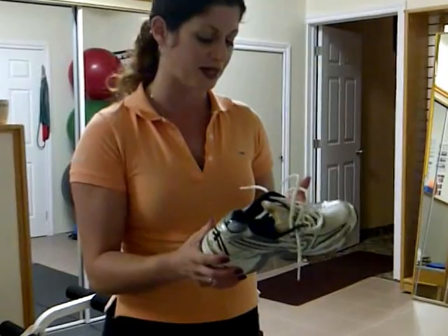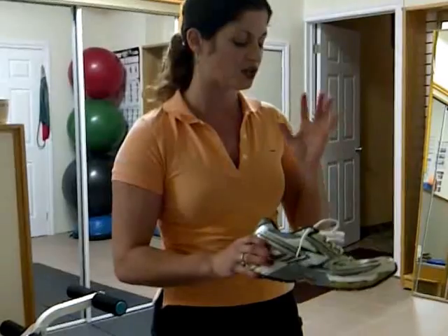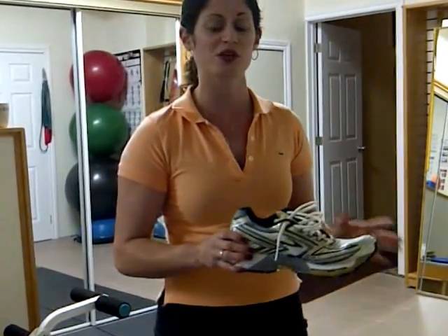This is a Brooks, and it is by far one of the better shoes out there for passing all the shoe tests. So make sure that you test each and every shoe that you're going to be using.